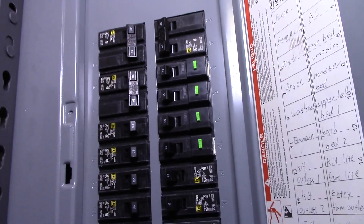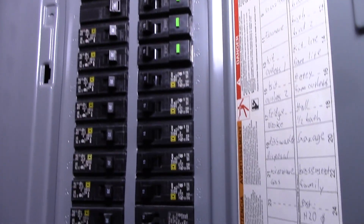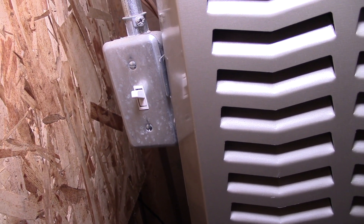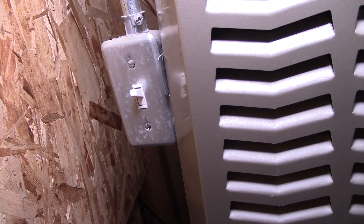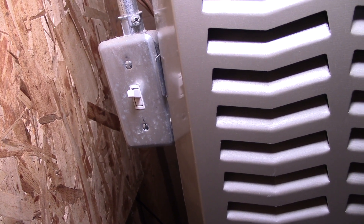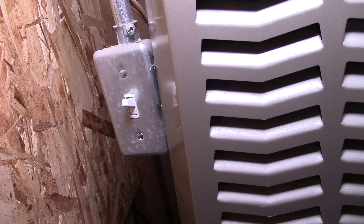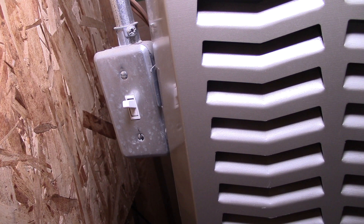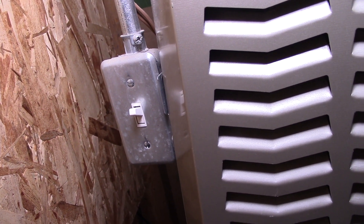Before you begin this project, you want to turn the power off to the furnace — you may need to turn it off at the circuit breaker. Attached to my furnace is a switch, so all I have to do is flick it down and it will be off. Otherwise you can do it at the circuit breaker, but this switch goes directly to the wiring of the thermostat.